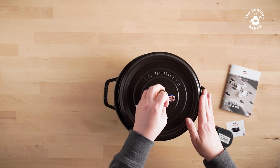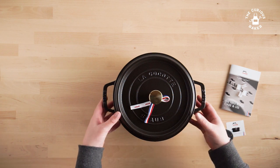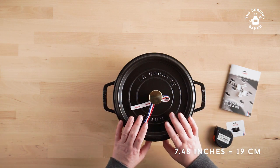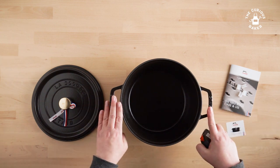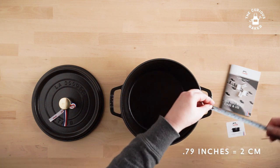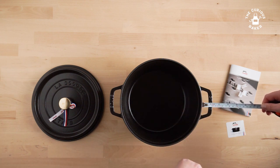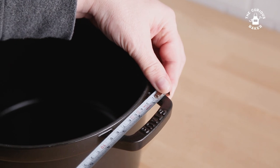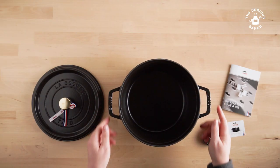The only other differences are the weight — the four quart is about a pound lighter — and the bottom diameter: 7.48 inches for the five quart and 7.56 inches for the four quart, so almost the same. The last measurement is the handles. The website says the handle length is 0.79 inches, and I'd guess that's from the handle to the pot — it looks to be a little over one inch. Side to side, I'd say it's just over three inches, which is nice. The handle isn't quite as big as the Le Creuset, but it's really nice.